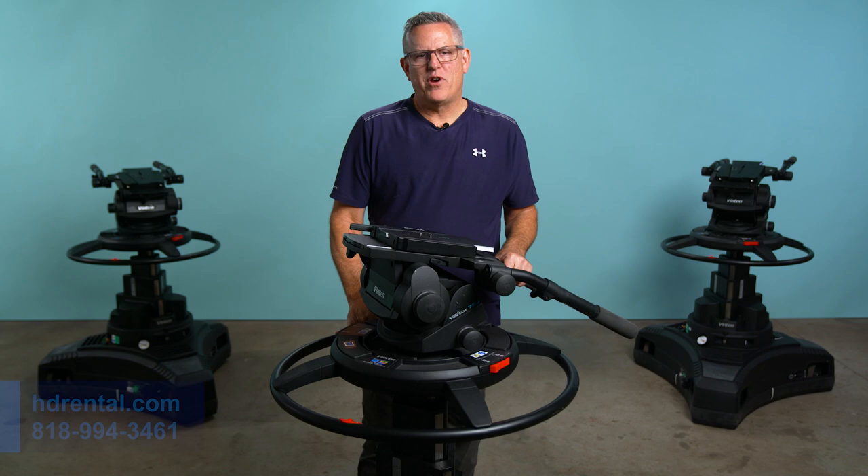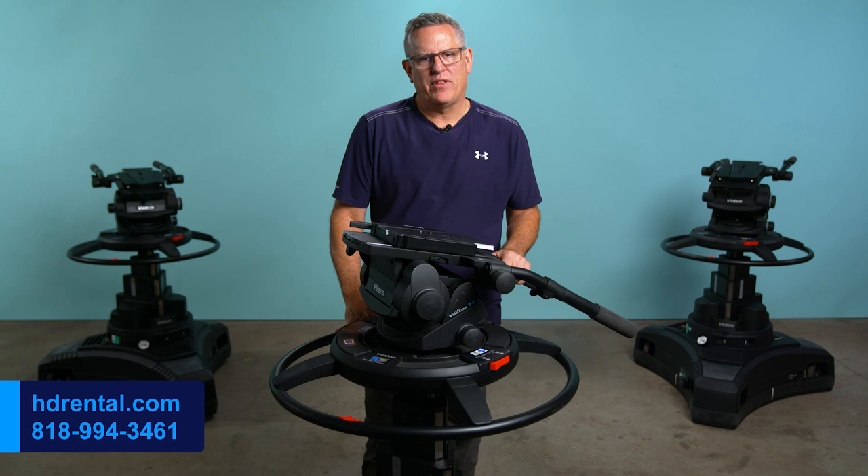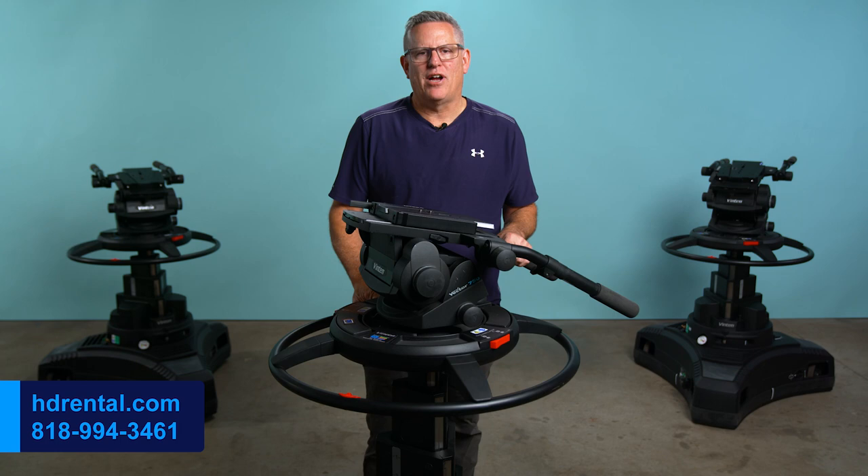We offer free pickup and delivery in the Los Angeles area, and we're able to ship this camera head anywhere in the United States and Canada. If you need to rent the Vinton Vector 750 head, give me, John Schneider, a call today, and thanks for watching this video.